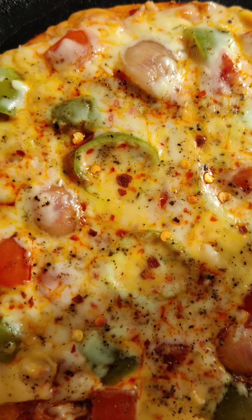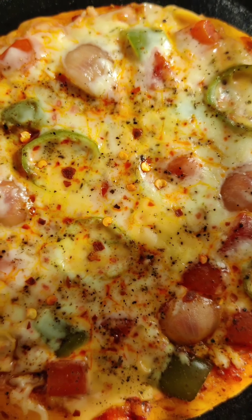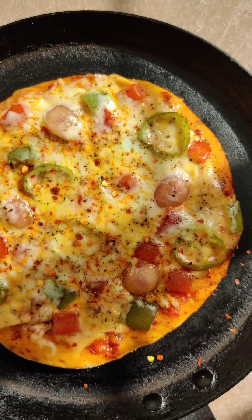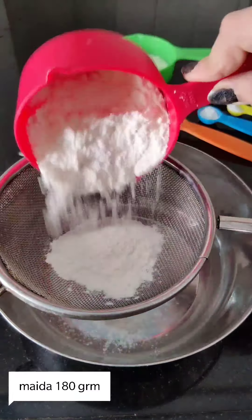Hi everyone, I am Priyanka. Welcome back to our channel. Today we are going to make pizza without yeast and without oven. Watch the video until the end, and if you like it, subscribe to the channel. Let's check out the recipe.